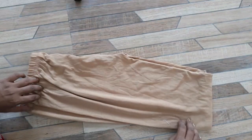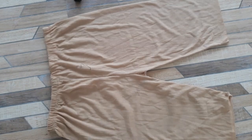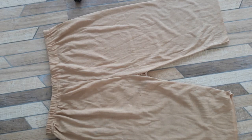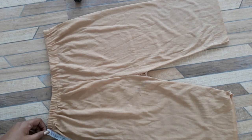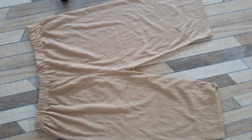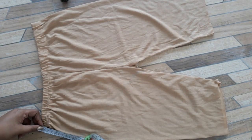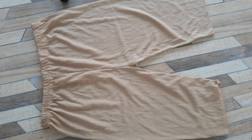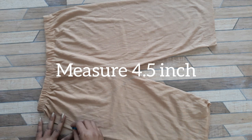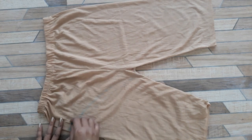I'll look at the crotch area and then measure 4.5 inches from the waist. Regarding the 4.5 inch measurement, make sure both parts remain the same when you cut it.